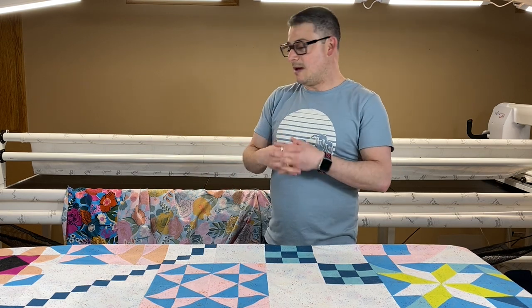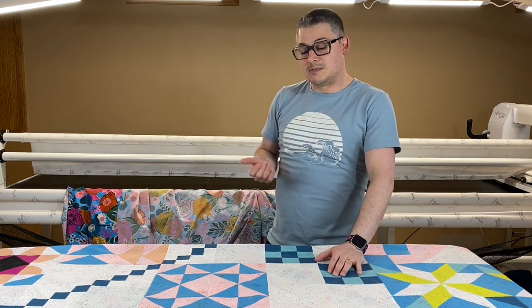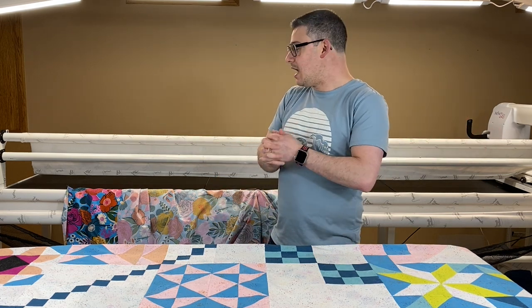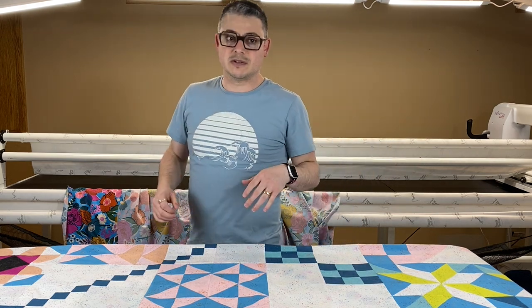It quilted up so nice. This is going to be on the back, but the other one quilted up so nice and it just looks fabulous. Let's get into it, let's get loading. I'm going to do some of it from this view and then I'll move the camera around when I need to so you can all see what's going on.